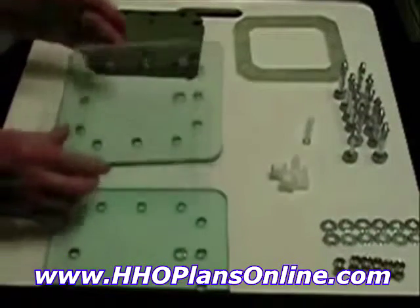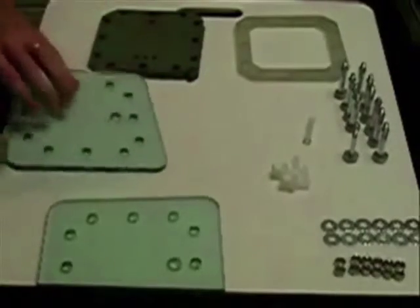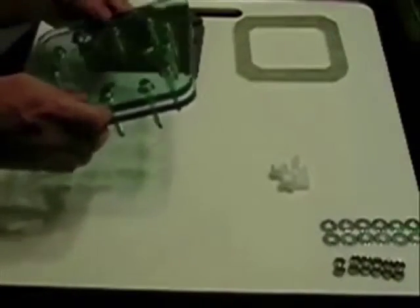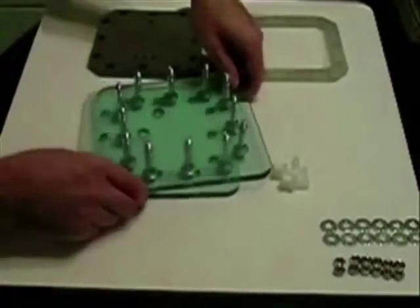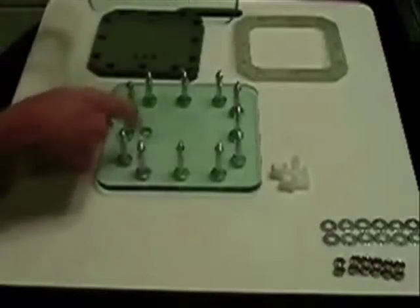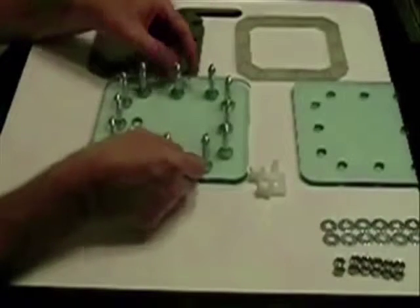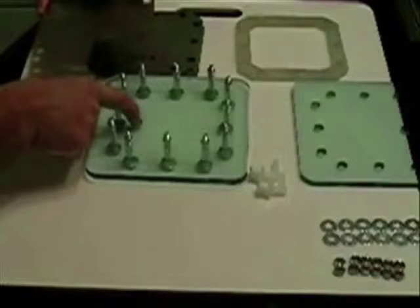Let's get started. First we take the bottom plate and our bolts, stick the bolts through the holes. Take note that the port hole is toward me, so that the next plate will be at the top instead of being in the same line. We want to start off with a gasket first — the first few you put on usually go on easy, keeping in mind that the port hole is at the bottom on this one.